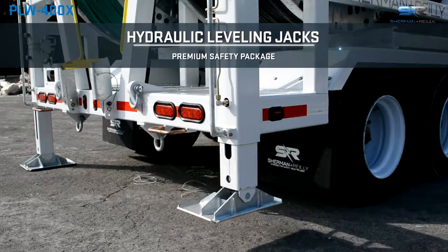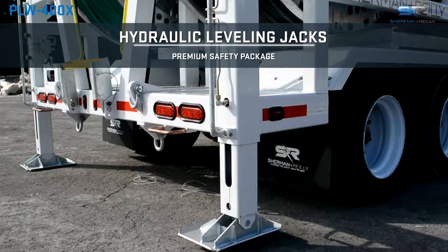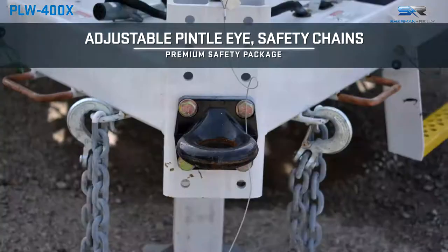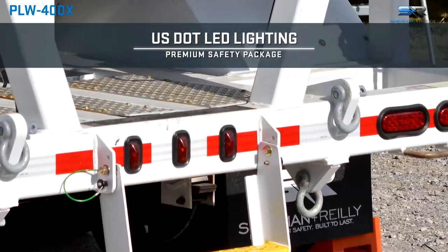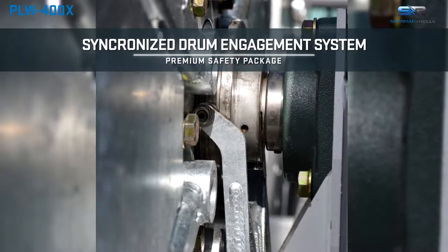The tandem axle trailer is equipped with hydraulic front and rear leveling jacks, adjustable pedal eyes, safety chains, USDOT LED lighting, and a new synchro drive drum engagement system.